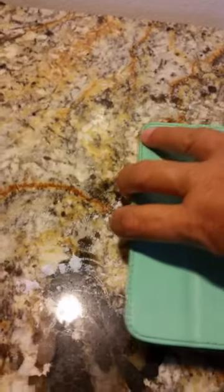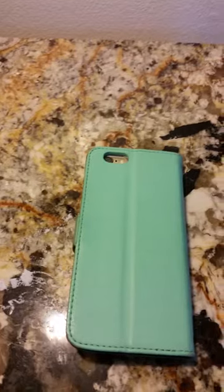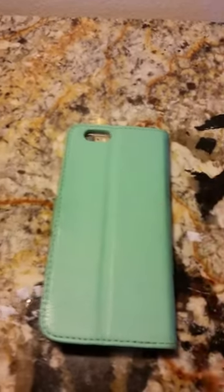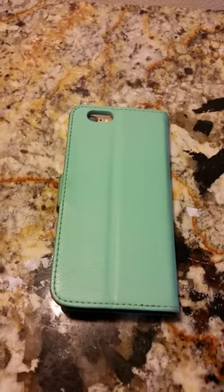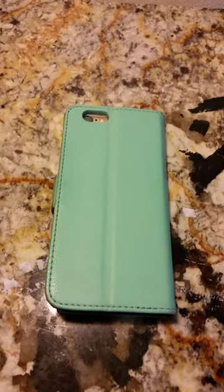She's able to use all of her charging ports and her headphone ports without any problem, whereas with the OtterBox and the LifeProof and other cases she's always having to take them off because her headphones sometimes don't fit.